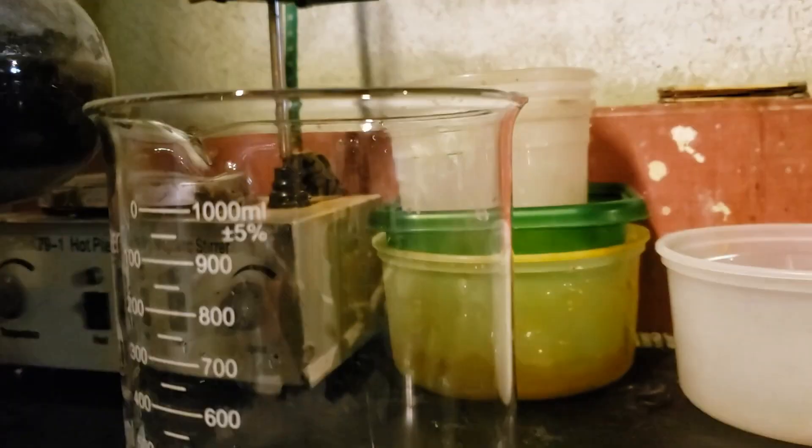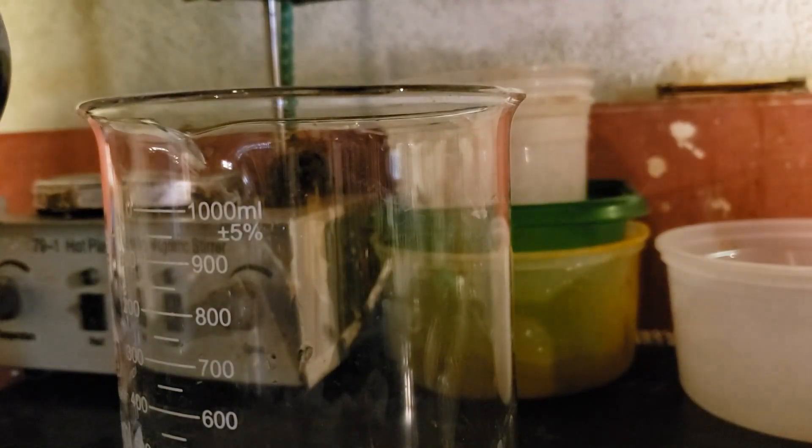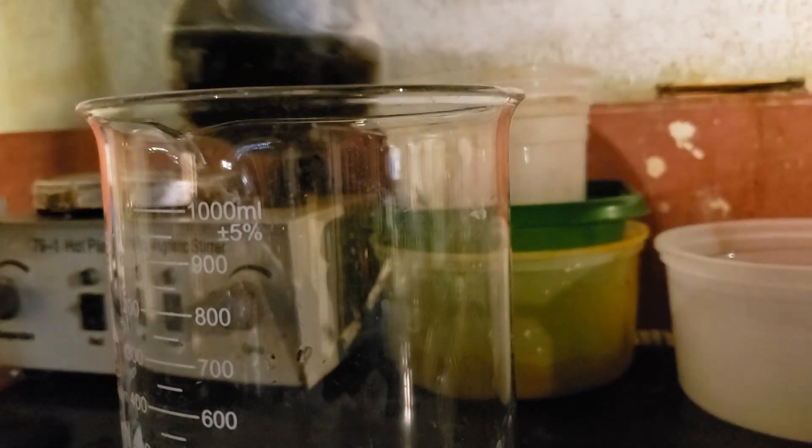The reaction solution is poured onto 50 grams of ice to rapidly cool it to room temperature. The flask and condenser are also rinsed with a little water to transfer any crystals to the beaker.